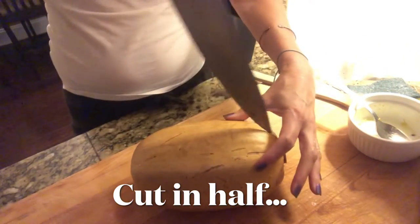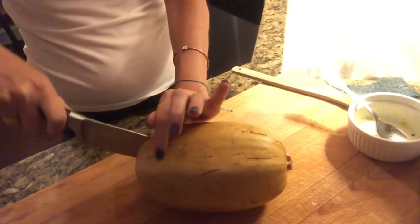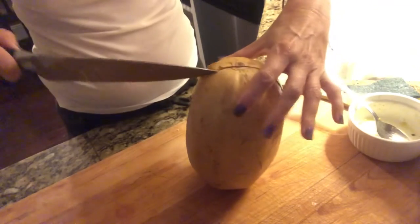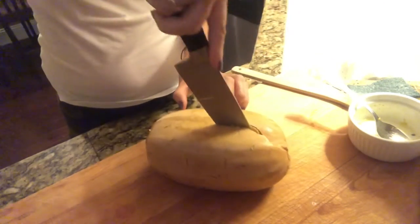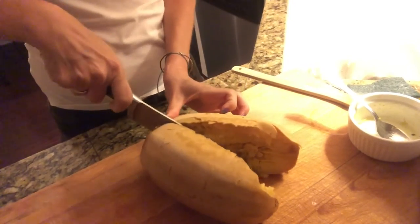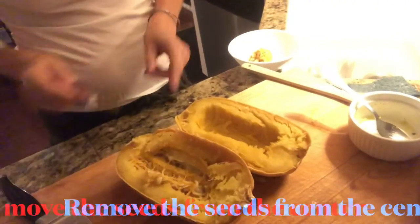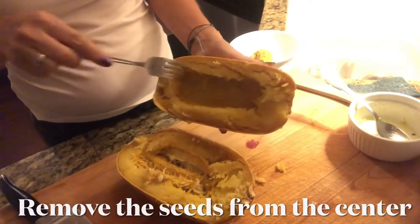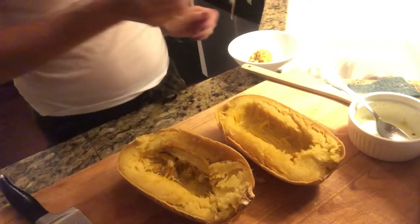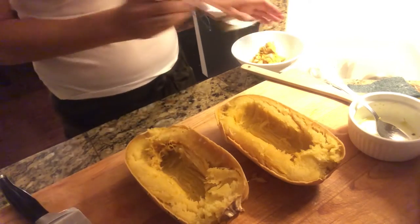On the cutting board. Even though I've let it cool for an hour, it's still pretty hot — let it cool out. We're gonna remove the seeds so that it is like this. Very easy, you just drag.